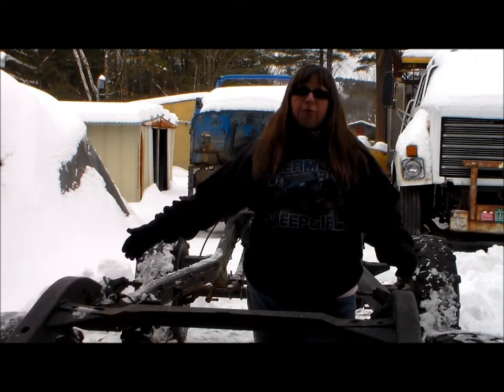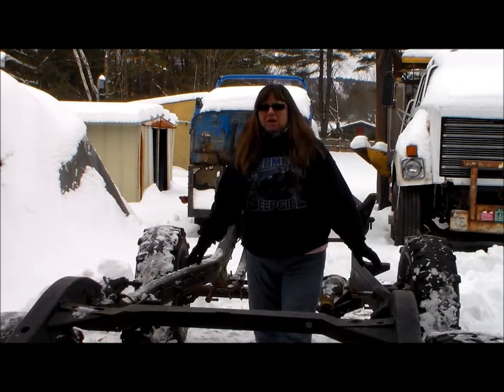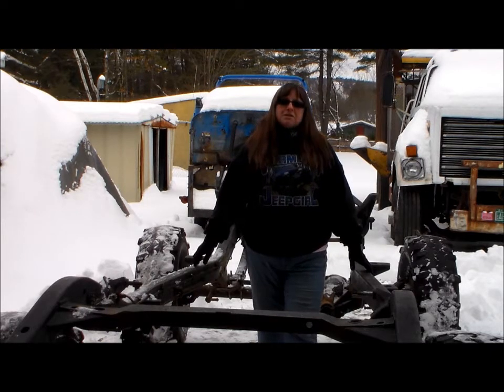Let me introduce you to my frame. We're not really sure what year it is — it is a YJ frame. Somebody has gone through the trouble of cleaning it up in the past. It's been sitting out in the yard and still needs a lot of work.